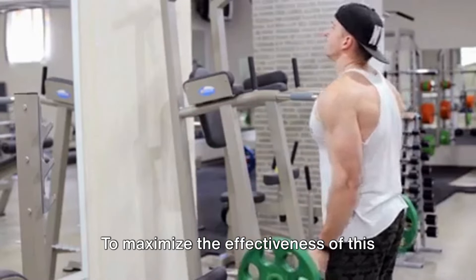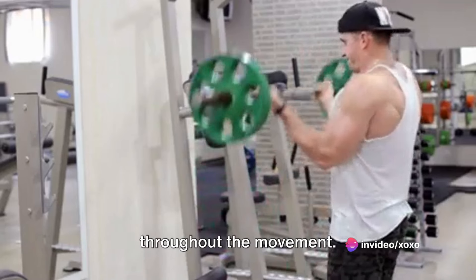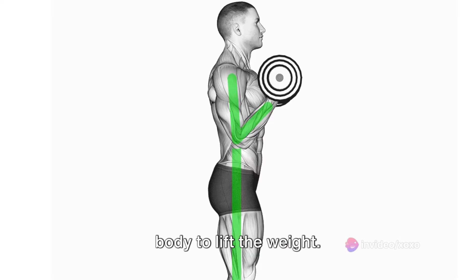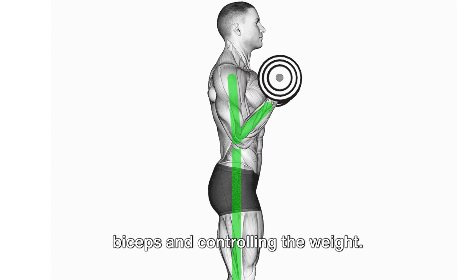Then slowly lower the barbell back down to the starting position. To maximize the effectiveness of this exercise, focus on maintaining proper form throughout the movement. Avoid using momentum or swinging your body to lift the weight. Instead, concentrate on squeezing your biceps and controlling the weight.